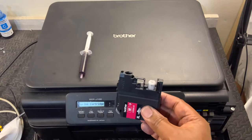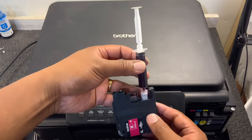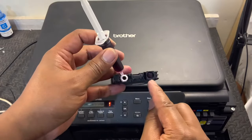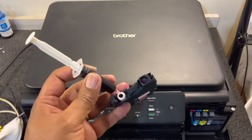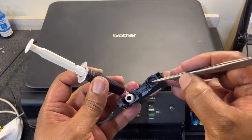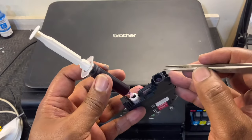You put the ink here, and then you need to push the pin in the middle of this one. You cannot inject the ink if you're not going to push this pin here.